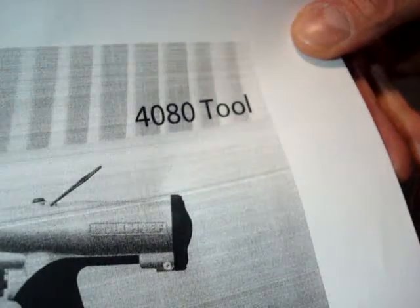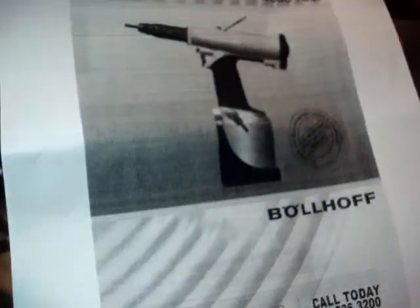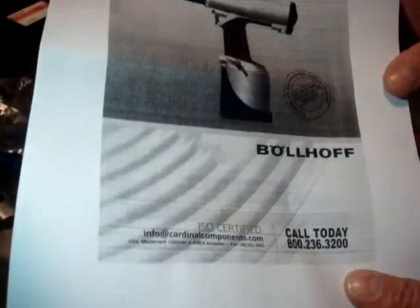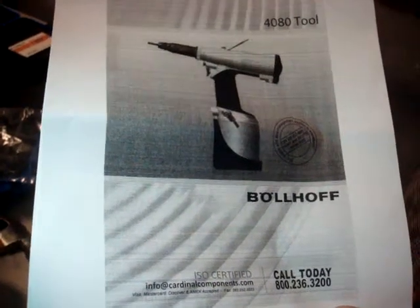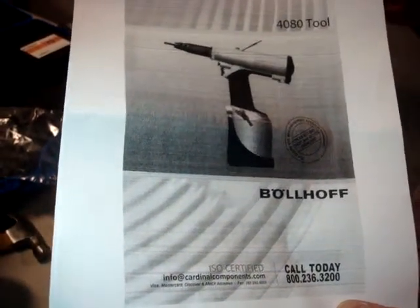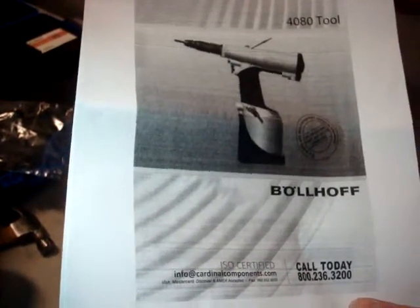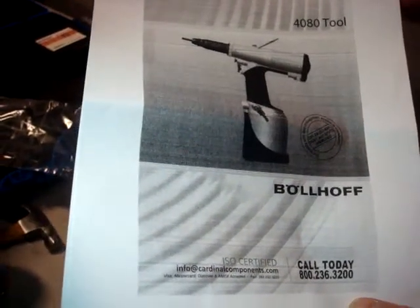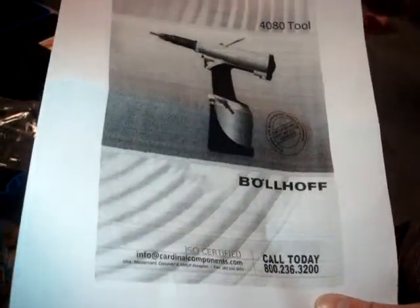Today we're working with the 4080 installation tool. It's a pull-to-stroke tool, so each time the rivnut is pulled, it pulls a set distance consistently. You could set the tool to pull a set distance, put an aluminum fastener on the mandrel and pull it, then use a stainless one — as long as it's the same size nut — and it would pull the rivnut the exact same distance. It just pulls to stroke every time.